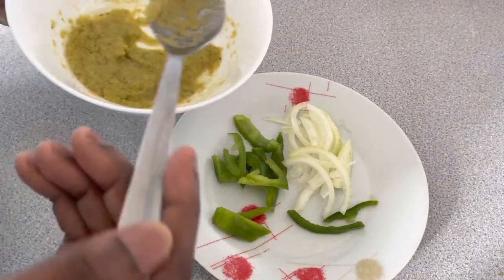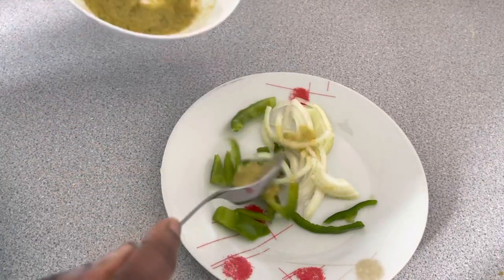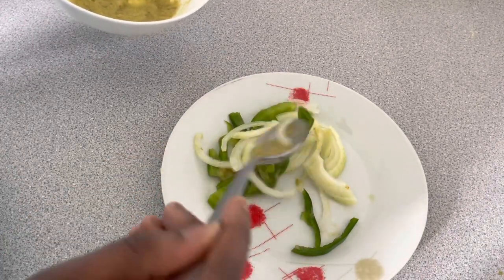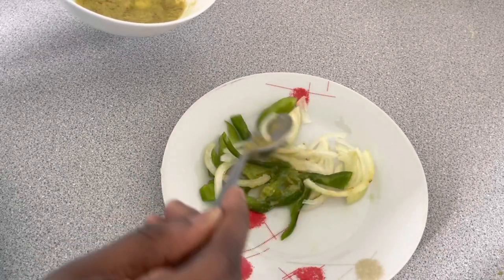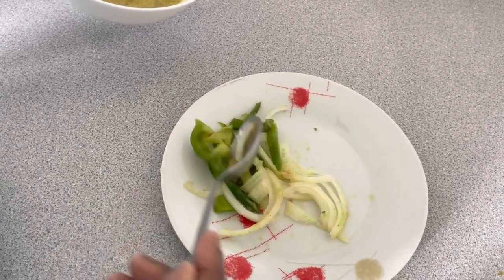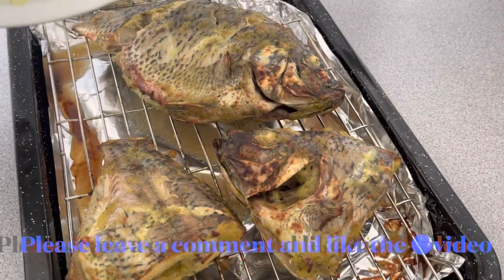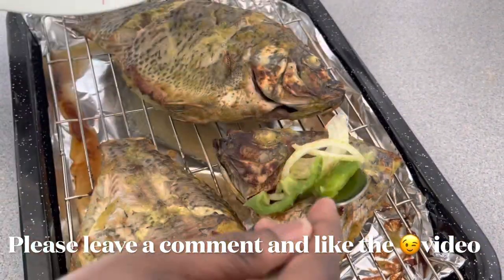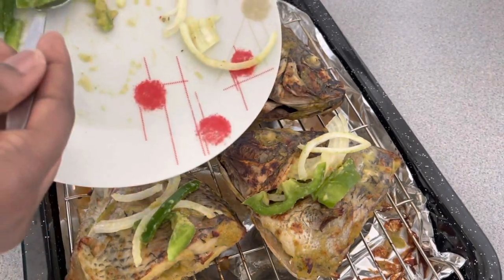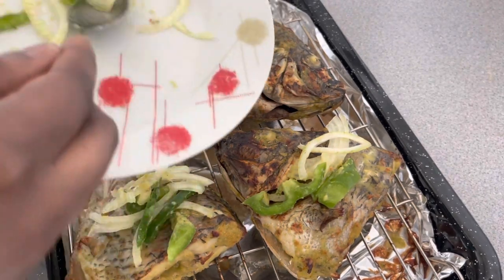I've got two different ways of preparing my veggies for garnishing. The first method is to add some marinade to the vegetables, place them on top of the tilapia, and then grill for about 2 minutes. When your tilapia is almost done, take it out of the oven, place your vegetables on top, and put it back in for 2 minutes.